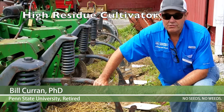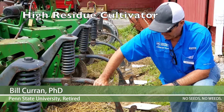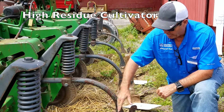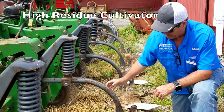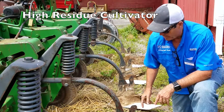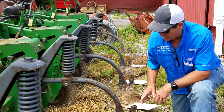This is called a high-residue cultivator, an inter-row cultivator. It can be used in a no-till system where you have lots of crop residue or with cover crops. It has these large sweeps that travel between the crop row and control the weeds between the crop row.